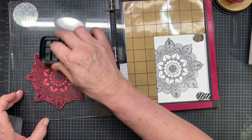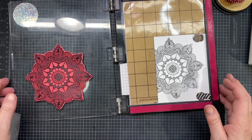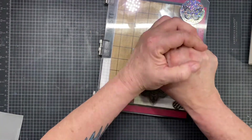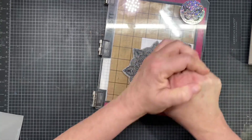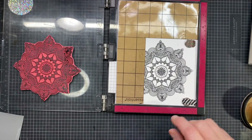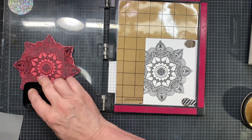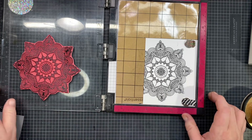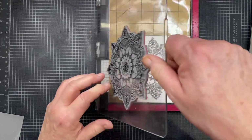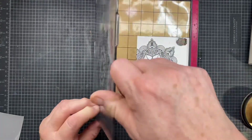I particularly like the buttered popcorn Jelly Belly — I know some people would find that gross but I like them. I'm not caring about the positioning of this mandala; it's fine where it is. It doesn't have to be perfectly symmetrical, straight up and down. Let me see if I'm happy with that — I'm going to give it one more go where I didn't get my ink heavy enough, and just press specifically in those spots.